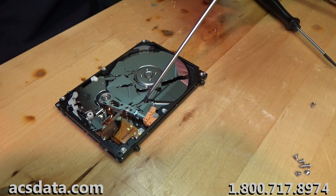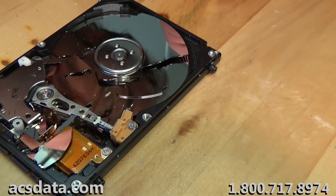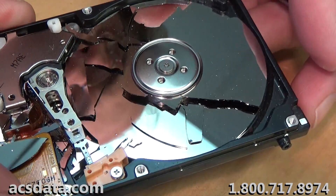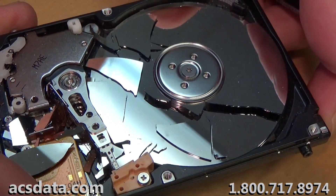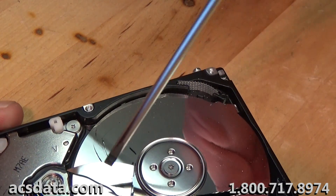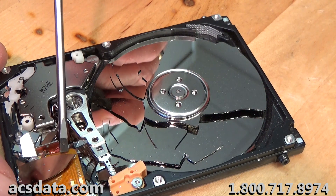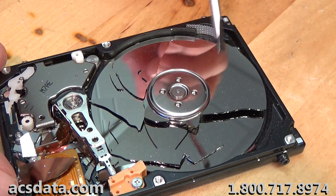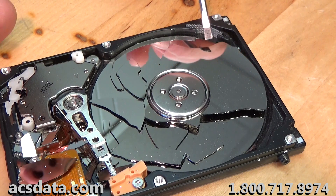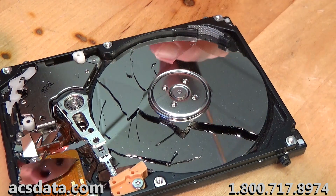This is the platter. Let's zoom in on this a little bit. It is made up of glass, and the glass shattered. There is absolutely no way to recover that. What happened was, this came out of a MacBook and it was dropped or thrown — I'm not sure what. It sounded like there was a disgruntled employee who might have taken this laptop and just smashed it around a few places.